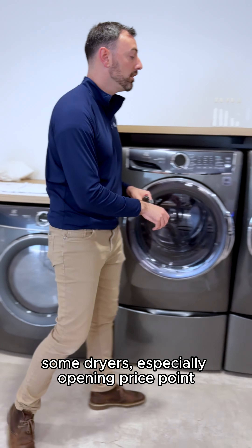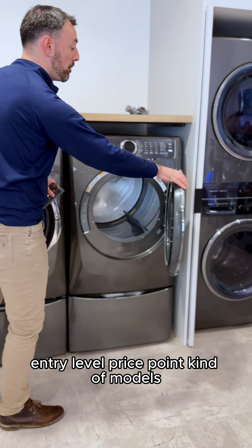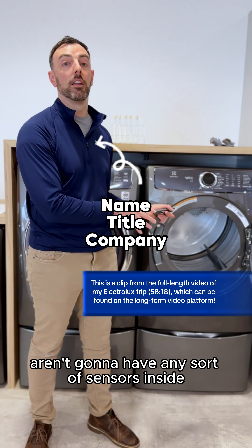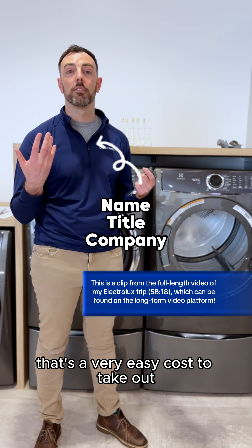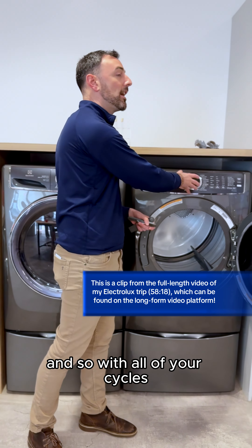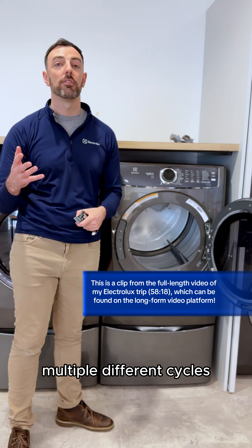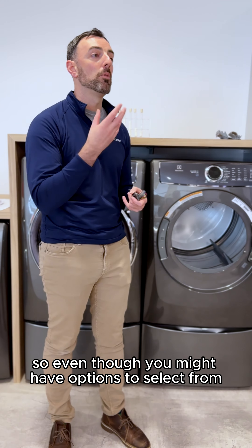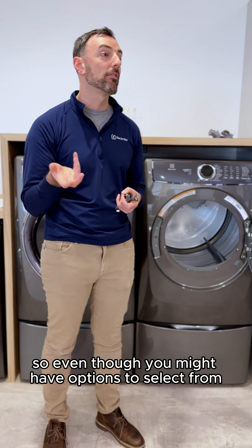Some dryers, especially entry-level price point models, aren't going to have any sort of sensors inside the dryer — that's a very easy cost to remove and not pass on to the consumer. So with all of your cycles, even if you have multiple different cycles, they're all going to be based off a time that the manufacturer set.